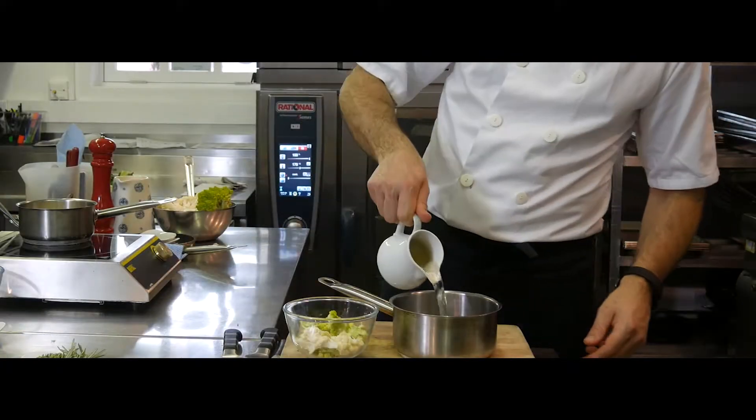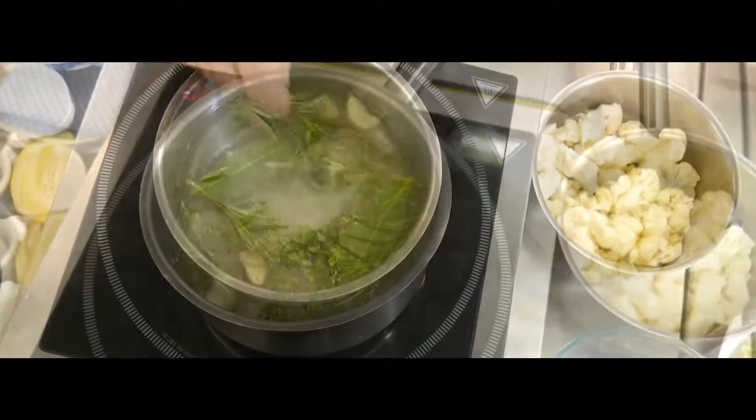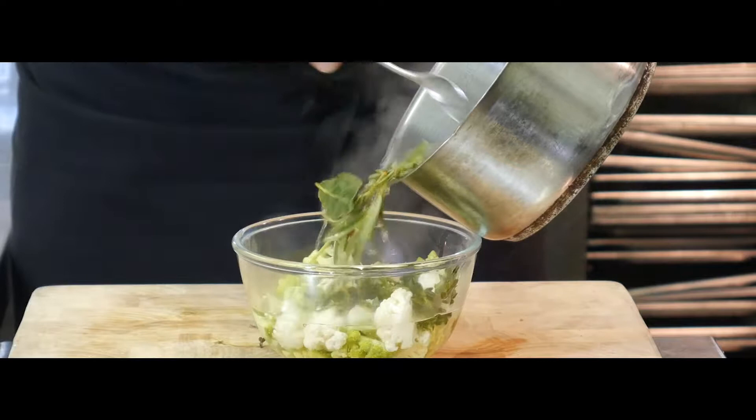For the pickle liquor, bring to the boil some white wine vinegar, malt vinegar, water, sugar, salt, garlic, bay leaf, thyme, rosemary, and pink peppercorns. Then pour over the cauliflower and leave to cool and pickle overnight in the fridge.